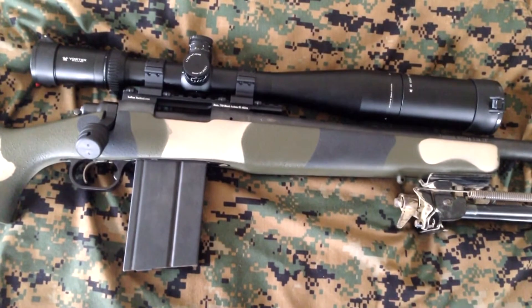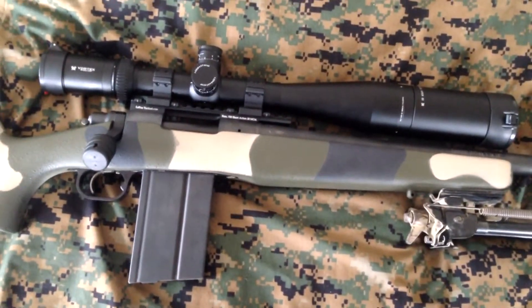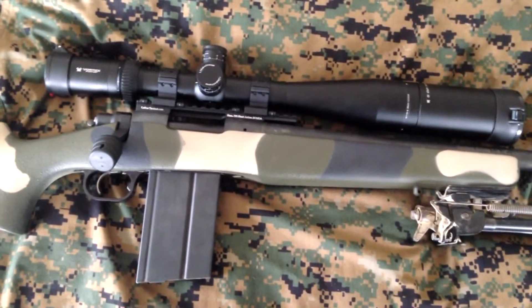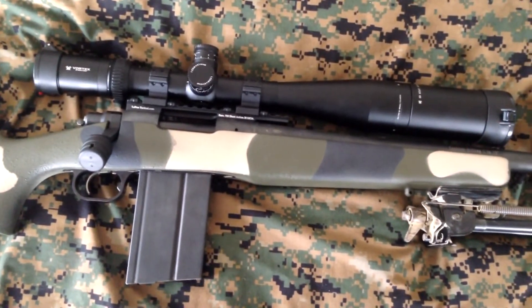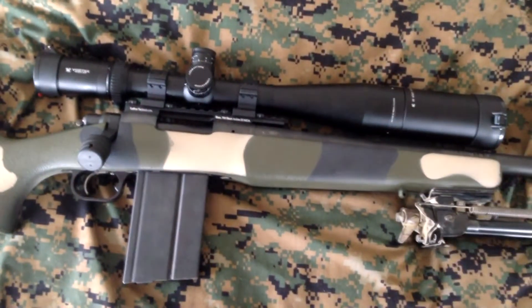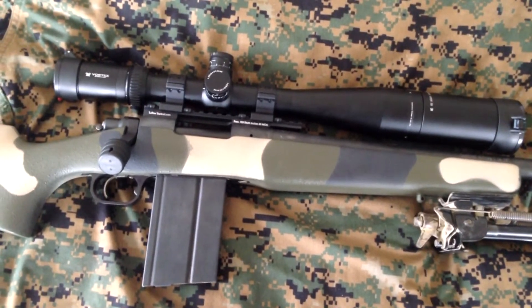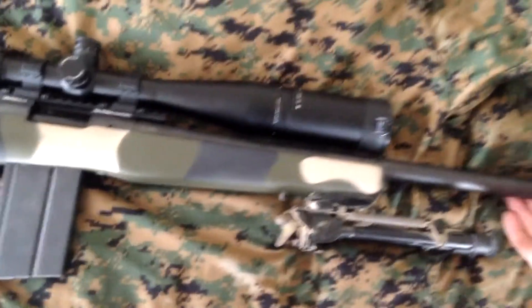It was really nice. I was very impressed with this scope — the Viper PST. Went from the hot car; it took an hour to get out there so the car got nice and warm. I got out there into six degree temperatures — no fog, nothing, crystal clear. Got sighted in.